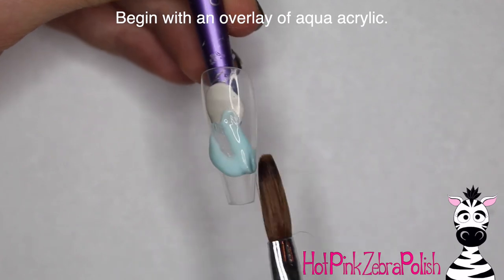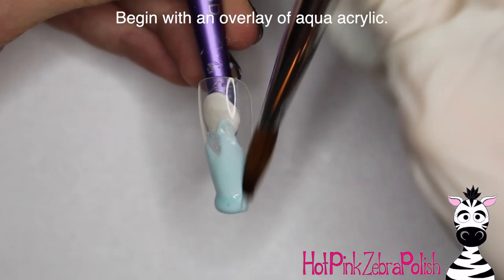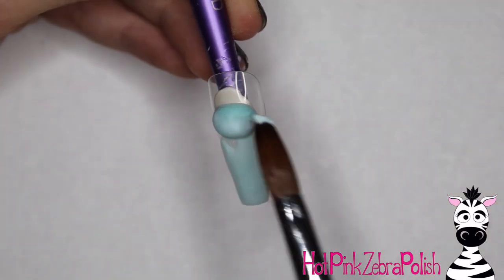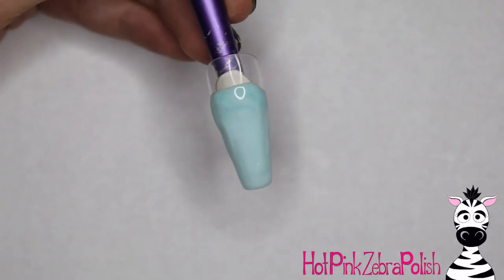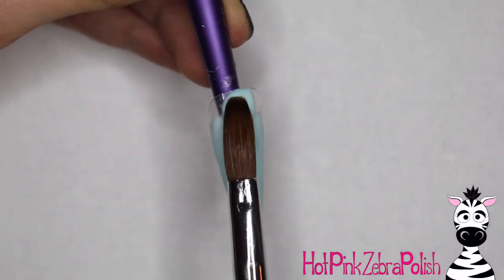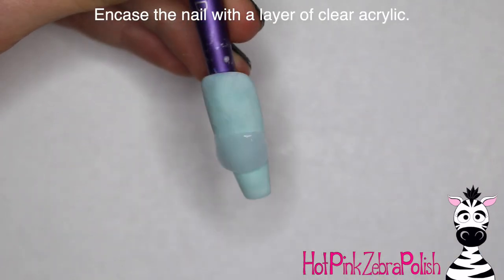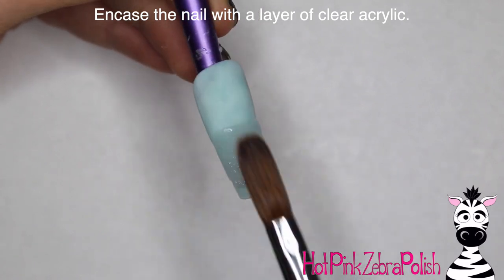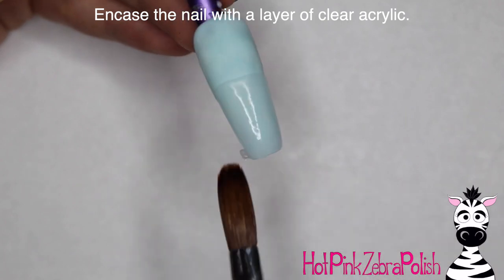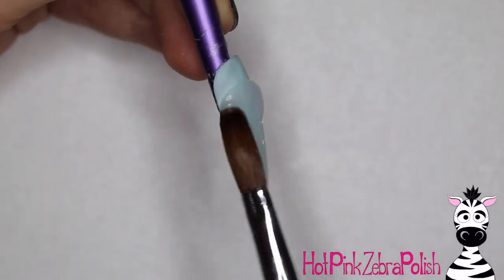Begin with an overlay of an aqua color acrylic. I am struggling with my aqua because it's doing that little color burst thing. If you've watched my videos for a long time, you may have noticed that about a year ago I was having issues with all my pastels doing this, and I'm still using the same ones. It just hurts me so much to get rid of them. If I just sort of swipe away the color burst, I can get rid of it — that is why I suffered through it. Then I'm going to encase the nail with a layer of clear acrylic to make it nice and strong. That initial layer of teal was just for color.